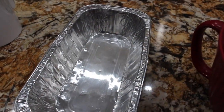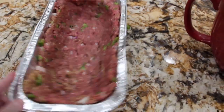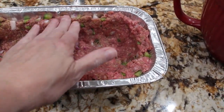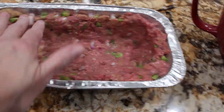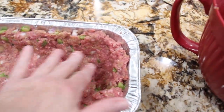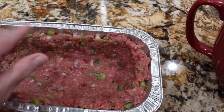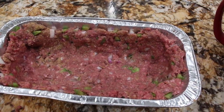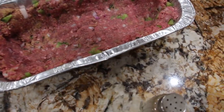I have my oven on 350. So now I've placed my ground beef in my pan and I formed it to go up to the side so I have the bottom and the sides all covered. I saved a little of the mixture to go on top because once I put my potatoes inside then I'll put the rest of the ground beef on top. So now to slice my potatoes. I'll salt and pepper the ground beef.